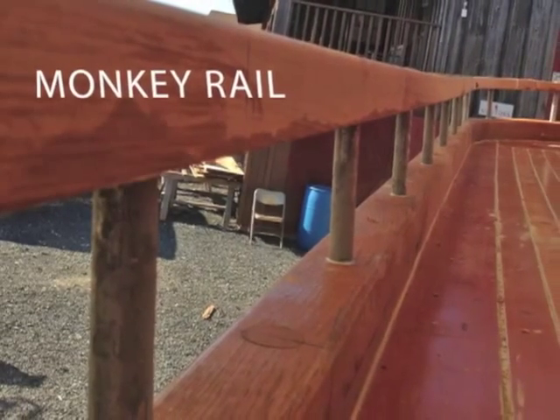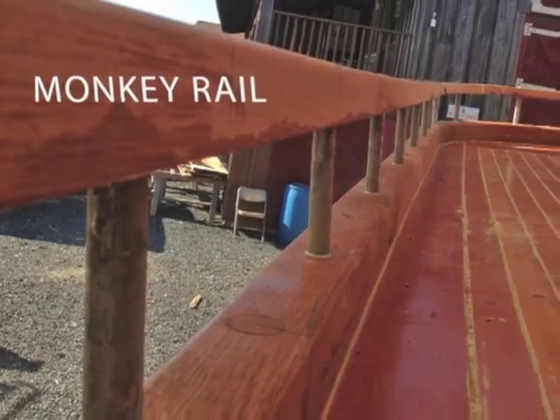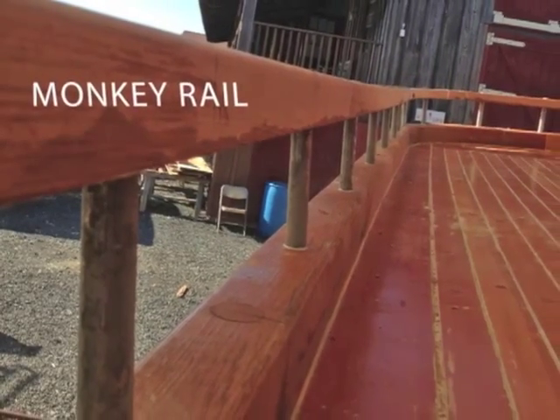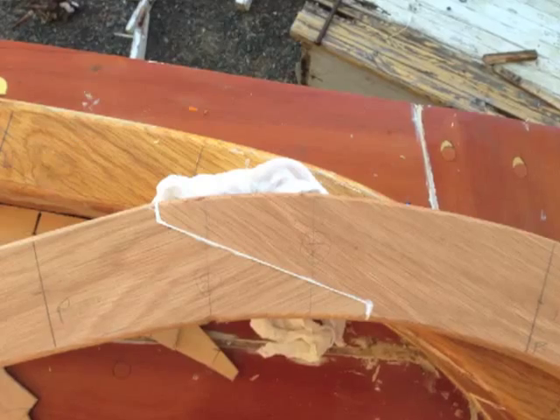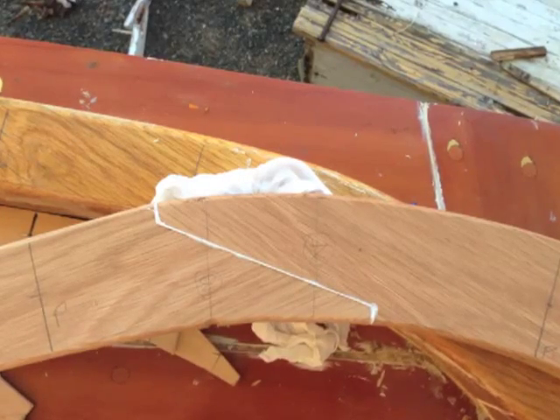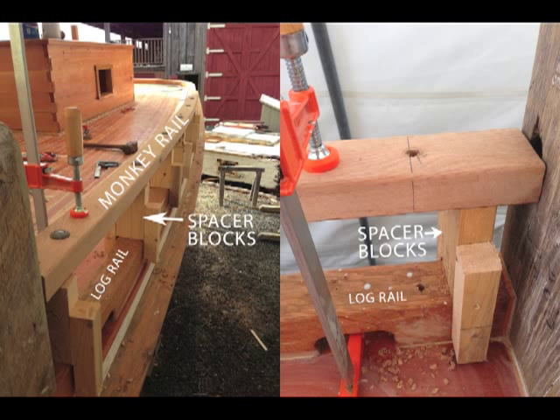The shipwrights then turned their attention to Rosie's monkey rails. The monkey rail is the low railing around the aft half of the boat. The shipwrights created a pattern of the existing log rail before beginning construction. Here, spacer blocks hold up the monkey rail six inches off the log rail, allowing for the drilling and installation of half-inch galvanized rods with clench rings. The rod is then peened over, creating a head that fits into an indentation in the clench ring, effectively creating a homemade bolt.